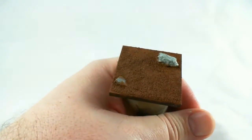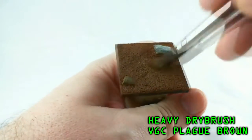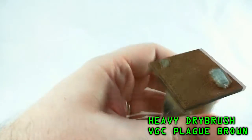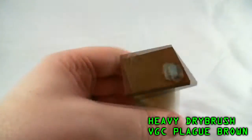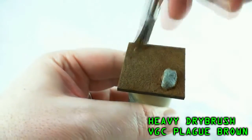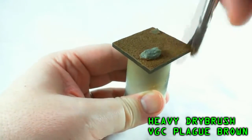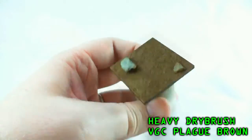Next, once that's completely dry, go ahead and do a heavy dry brush of Plague Brown. If you're using the Workshop palette, that's going to be Bubonic Brown. Like you see here in the picture, you want to make sure you're not getting any streaks, so remove almost all the paint from your bristles, but at the same time aggressively dry brush it to where you lighten up the entire top surface of the base. Don't worry about over-scatter on the rocks — we're going to get to those later. Looking for a nice, even highlight on all of it.